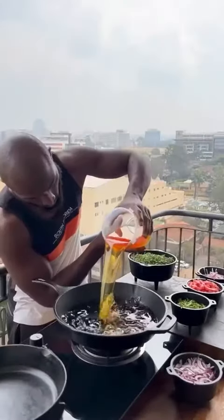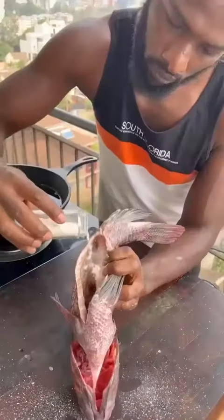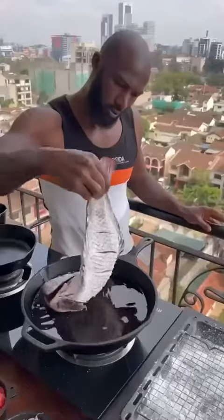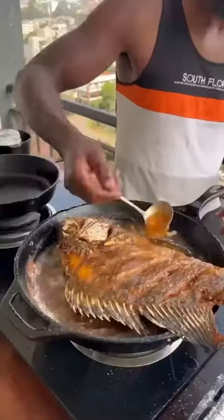Heat on high. Pan, oil. Score your tilapia on both sides, season with salt, not forgetting the insides. For crispy skin, cornstarch on both sides, shaking off the excess. Into the hot oil, turning and basting, not forgetting the tail. Flip and baste.